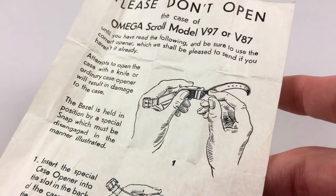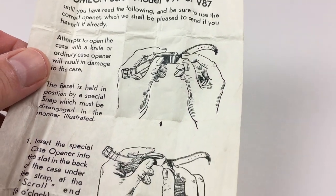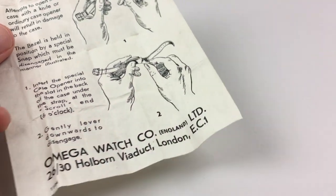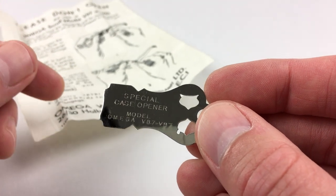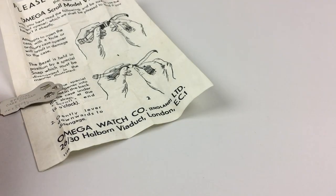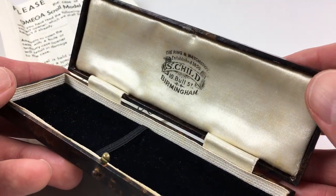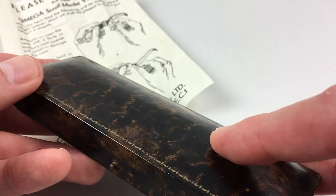This watch also comes with the original special opening instructions for this V97 Amiga scroll model, a special Amiga case opening tool, and the retailer's presentation box.